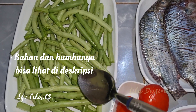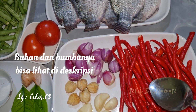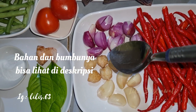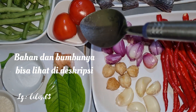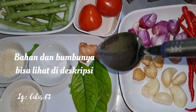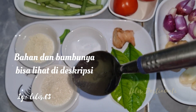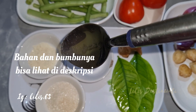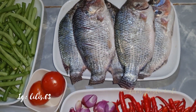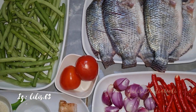350 gram buncis, ini juga udah saya siangin dan udah saya cuci bersih. Untuk bumbu: 175 gram cabai merah, 10 bawang merah, 4 kemiri, 5 bawang putih, 2 buah tomat ukuran sedang — nanti ini akan saya haluskan. Setengah ibu jari lengkuas digeprek, 3 lembar daun salam, setengah sendok makan garam, 1 sendok makan gula pasir, 1 sendok makan kaldu jamur. Nanti akan menggunakan sedikit air untuk melarutkan bumbunya.